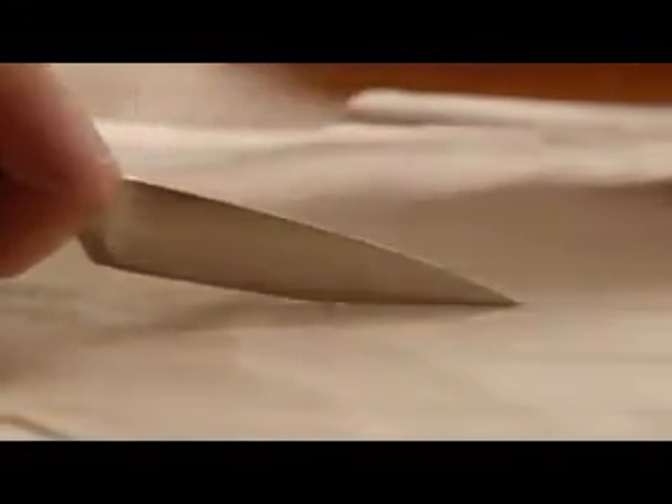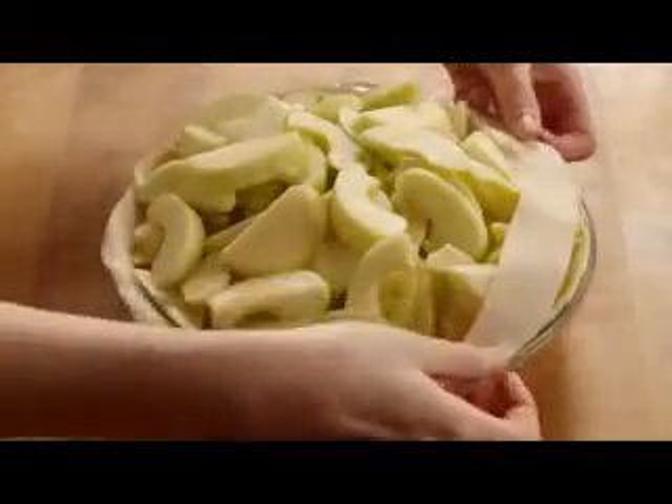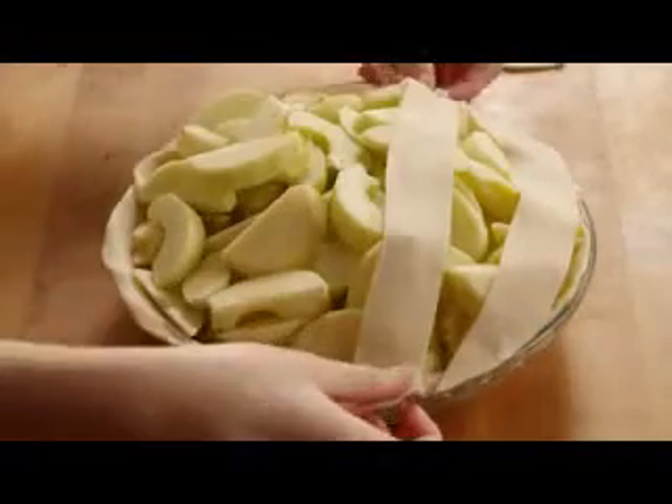Next, roll out the top crust so it will overhang by about half an inch. Cut the top into one-inch strips. Alternately layer and weave the strips to create a latticework top crust.